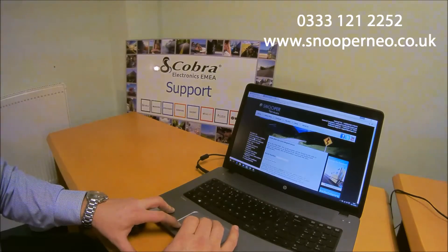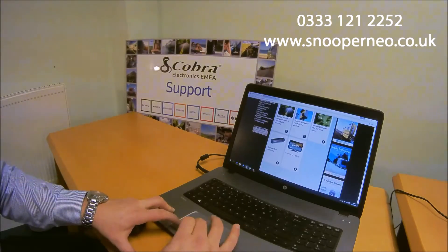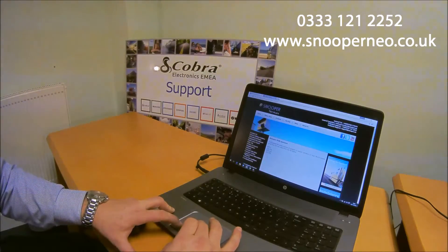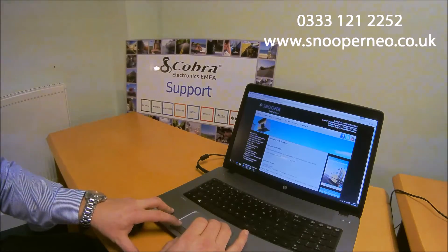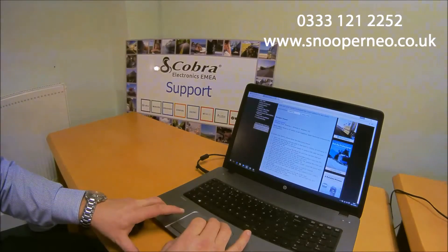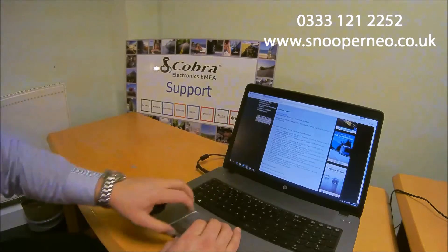Once we've done that we can go to download software. Again you find the product type, in this case DVR 4 HD, and the serial number. You can check the serial number and find it on the product. You have the Snooper viewer, which is the software allowing you to view footage you may have taken, but also instructions on how to update your device.